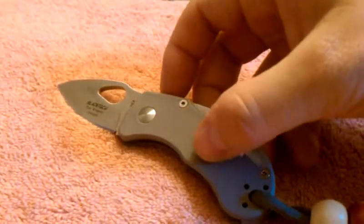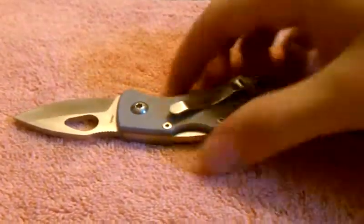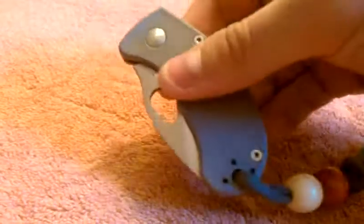The FRN is really nice — it's very close to G10, feels nice, very good quality. It's a back lock, very strong back lock. No blade play at all.